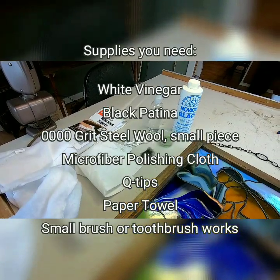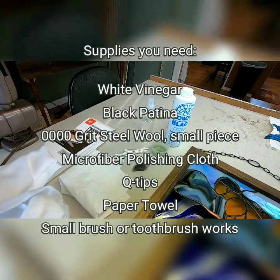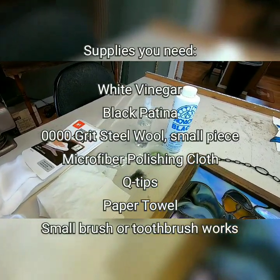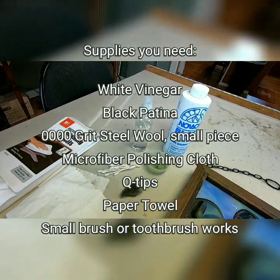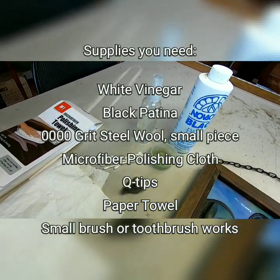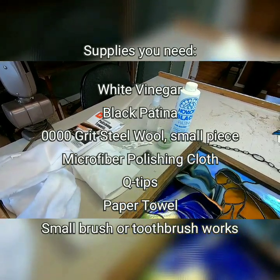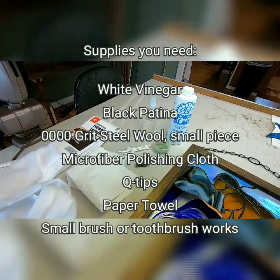So let's go ahead and get started. Some things you're going to need for this are: white vinegar, patina — any patina that you are using — if you're not using patina, then just the white vinegar; steel wool; a polishing cloth; Q-tips; a paper towel; and a small brush or a toothbrush, which works great.